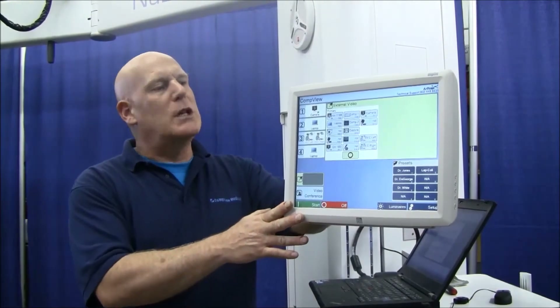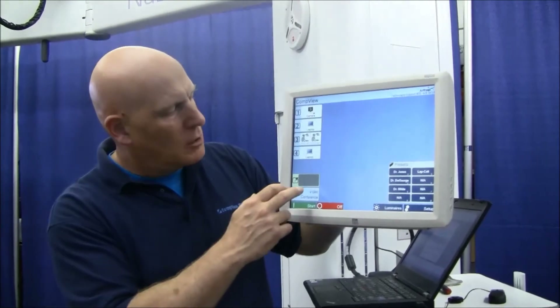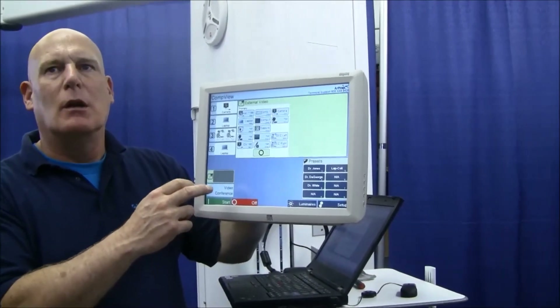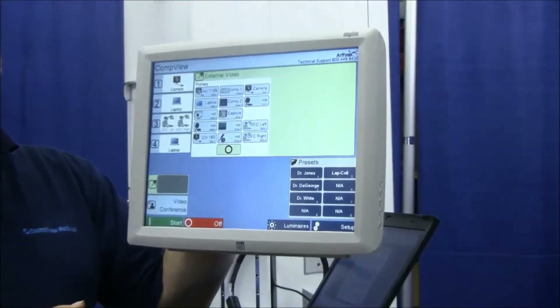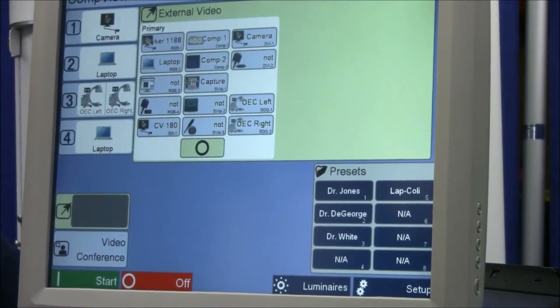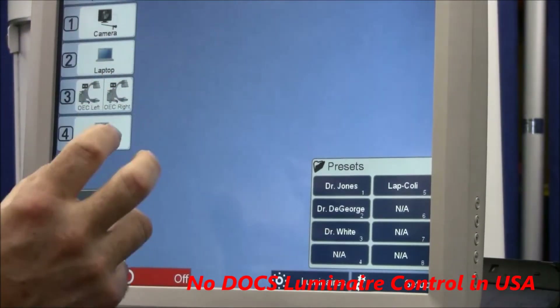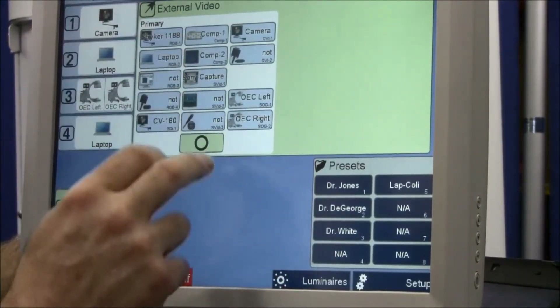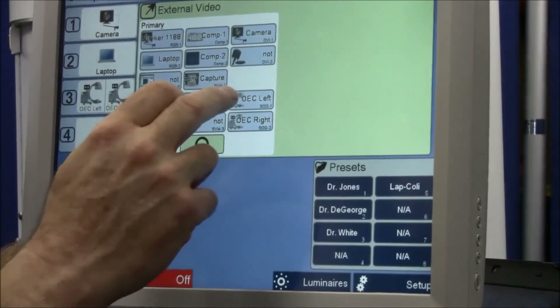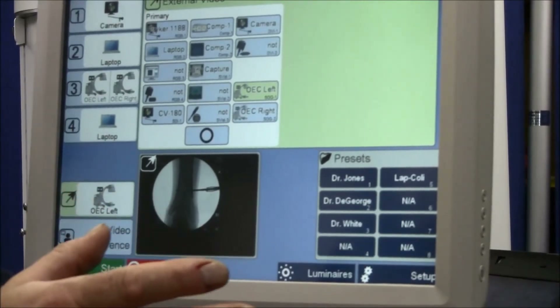We have routinely been asked to provide a means of sending any image brought into DOCS to be routed out to another device. That device may be a DVR, a printer, or a wall monitor. The video scaler we use receives every input signal, and we can select any one of these input signals to be sent outward to the wall monitor or the other device.